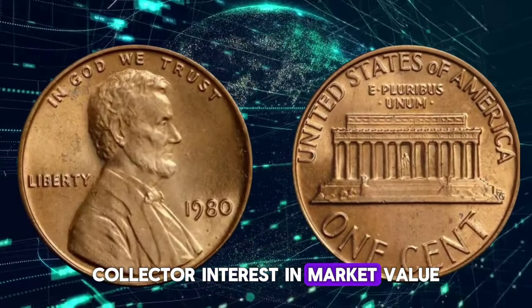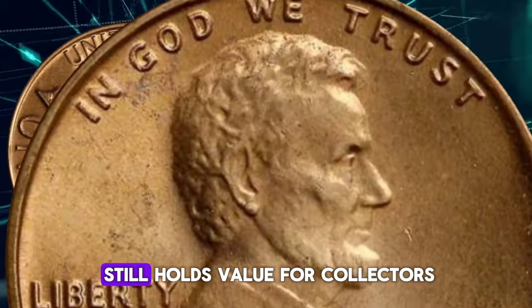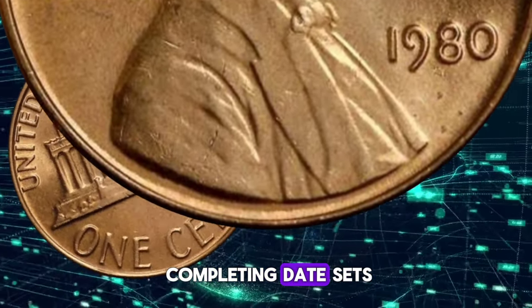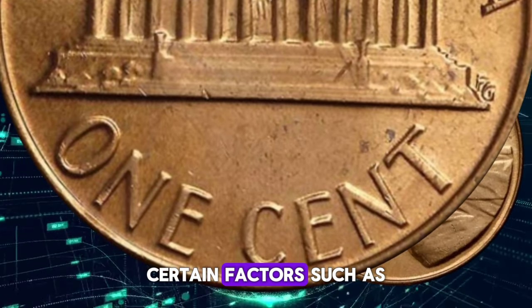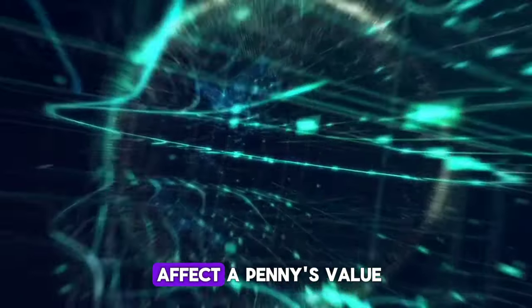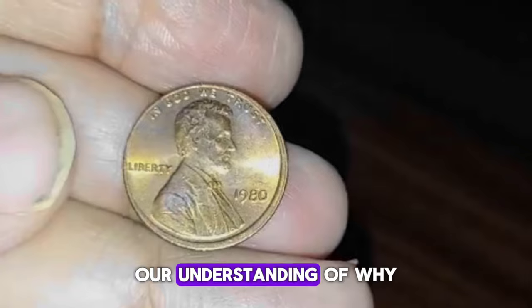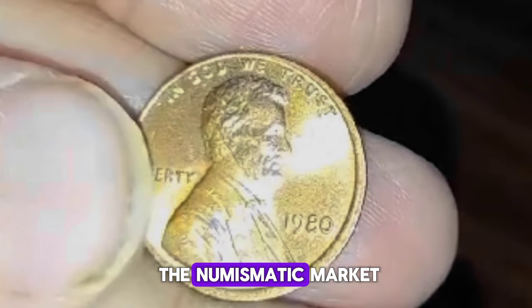Despite being relatively common, the 1980 Lincoln penny still holds value for collectors, especially those interested in completing date sets or searching for varieties and errors. Certain factors, such as minting flaws, die varieties, and mint marks, can significantly affect a penny's value. Exploring these nuances enriches our understanding of why certain 1980 pennies command higher prices in the numismatic market.